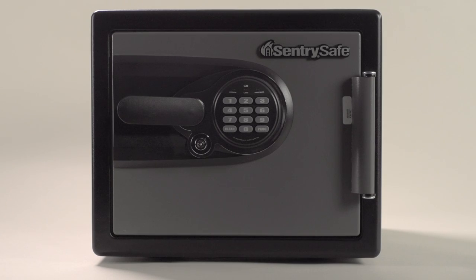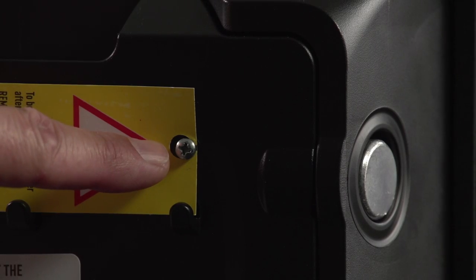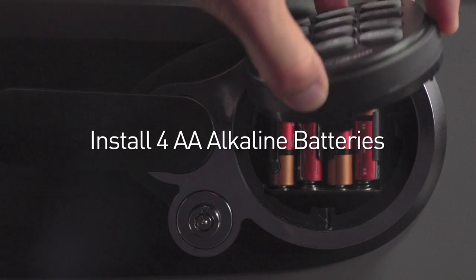To operate your safe for the first time, you may need to remove the shipping screw located on the inside of the door. Then remove the keys and install batteries.